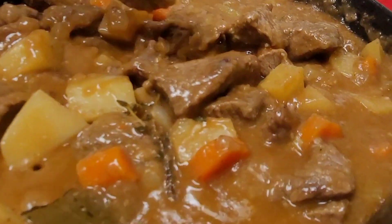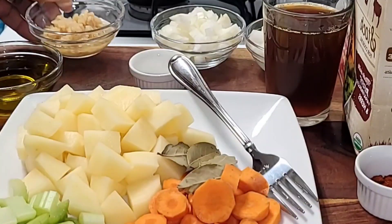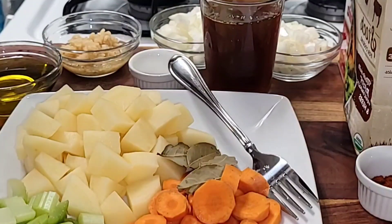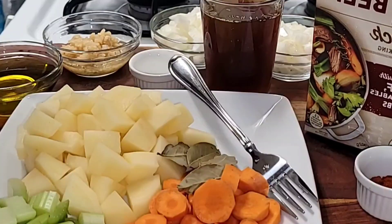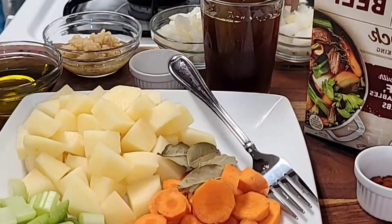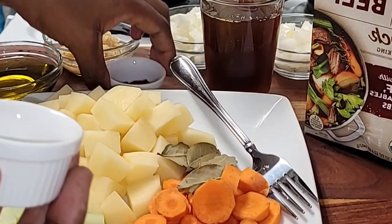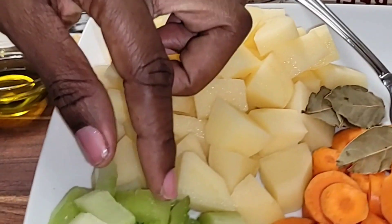To make this creamy beef stew recipe, first you would need minced garlic to add lots of flavor. If you have fresh garlic you can use it as well. Next you would need beef stock — it's organic and adds so much flavor. You'll also need one small onion, Frank's sea salt, and paprika seasoning, which gives great flavor and a nice color to the beef.